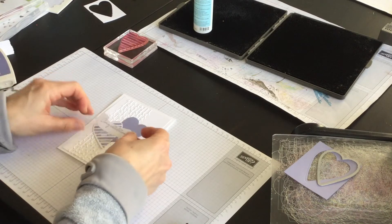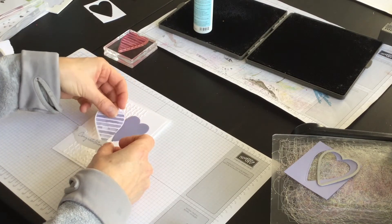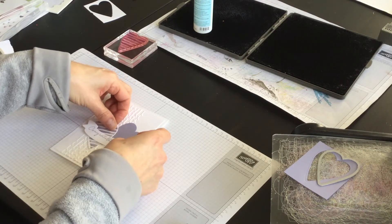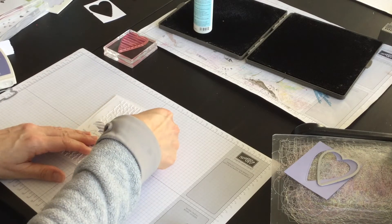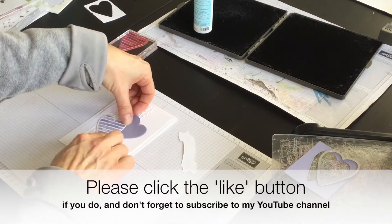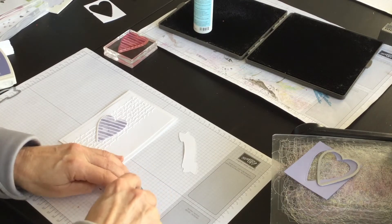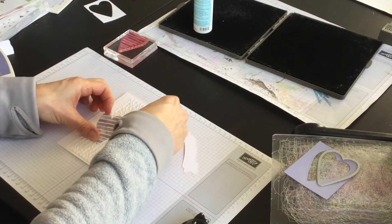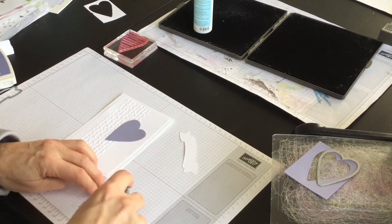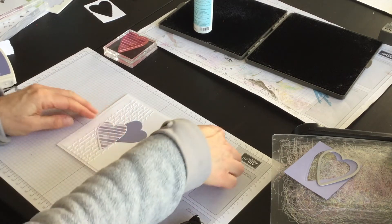Now I'm going to lay on my hearts and then add the little congratulations. I want to think about placement — maybe a nice angle, maybe like that. So I'll do this one first and then I'll do this one next, like so.